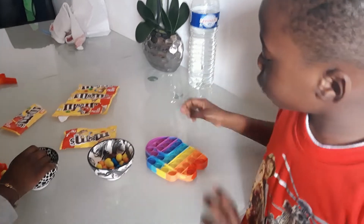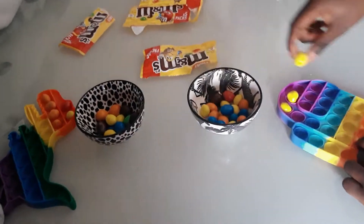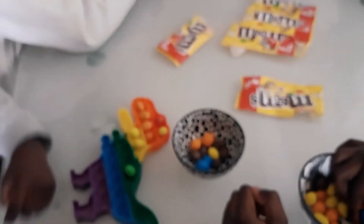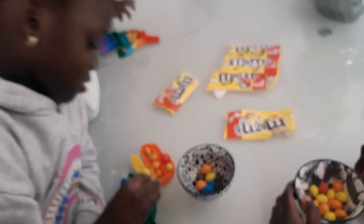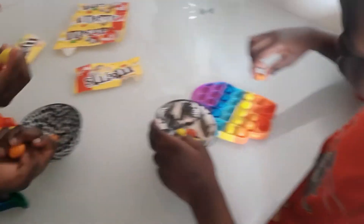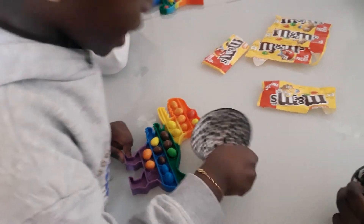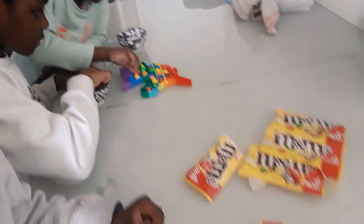Now we are going to put the M&Ms in the pop-it to decorate it. We are with Lucy and Alia — hello Lucy, hello Alia! I have one orange one. I'm going to put orange. Bye bye papa. Now I'm going to put yellow.